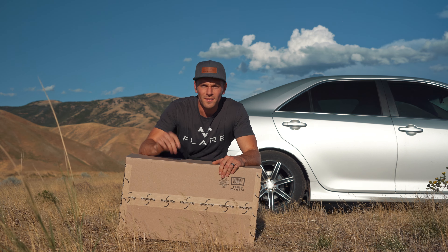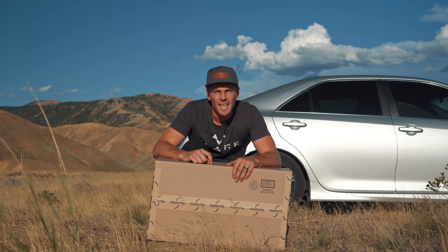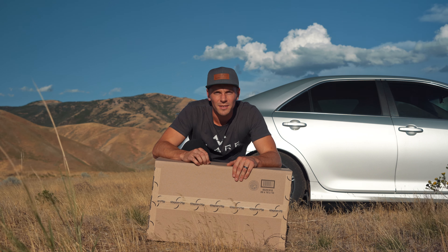Hey guys, Colton here. In this box I got a brand new Gen Falcon 2 and I'm going to take it fly camping tonight and give you my thoughts on it. Let's get this thing unboxed, check out some of the features it has, and then we'll get into the air.